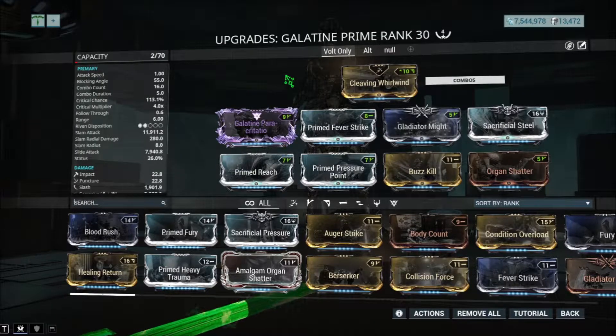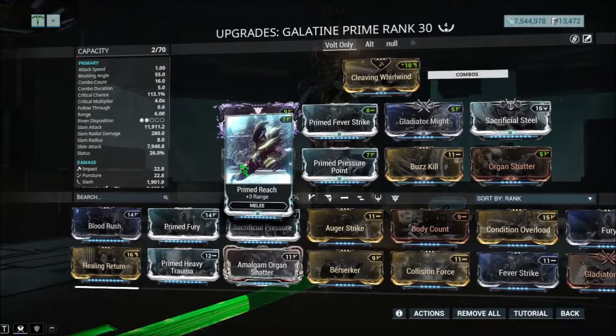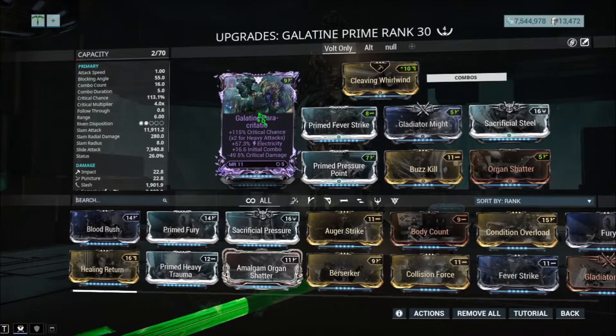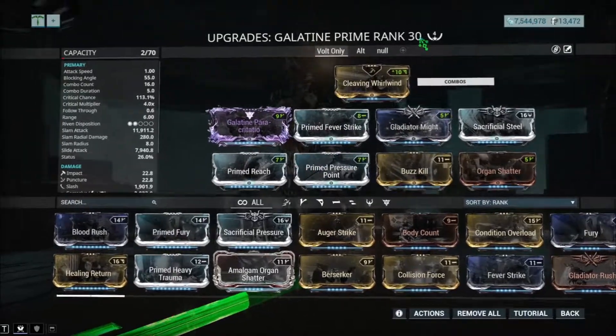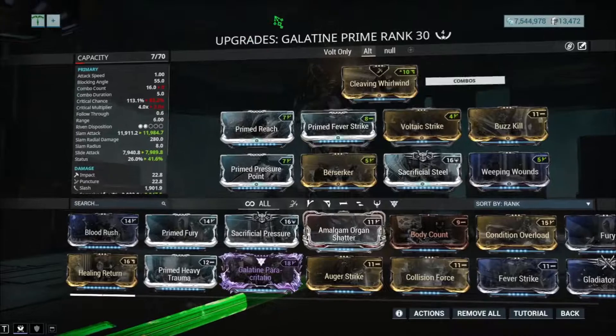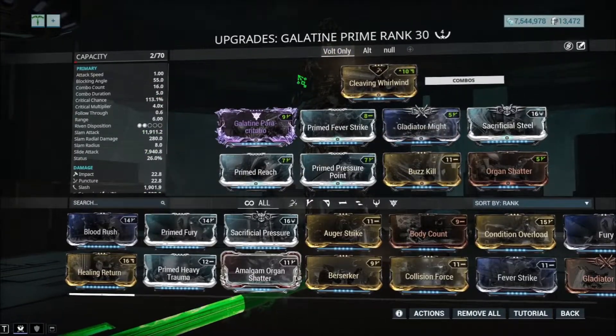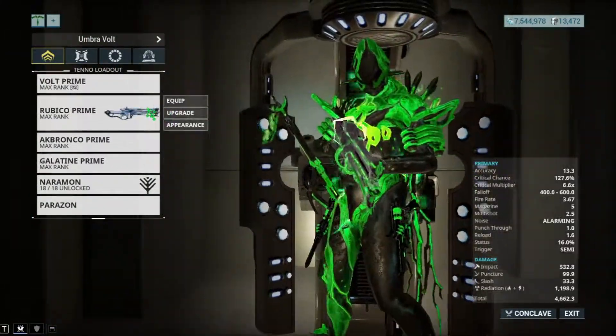I use Galantine Prime on this Warframe and only this Warframe, so I do not have any attack speed mods whatsoever — I only have a Riven mod for Volt that's electricity, so keep that in mind. I'm only going to show you guys the Warframe build and not the weapon build, so for the melee weapon or any weapons you can use whatever you want.